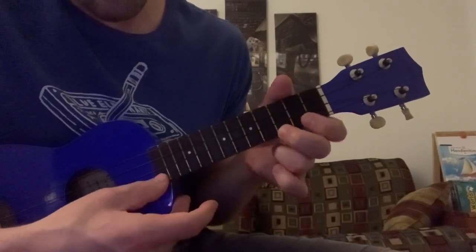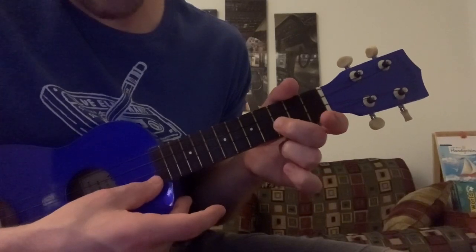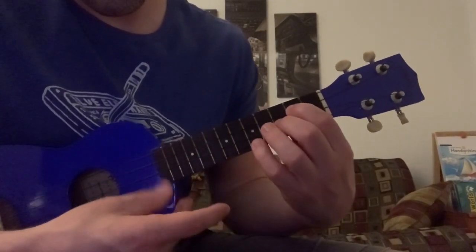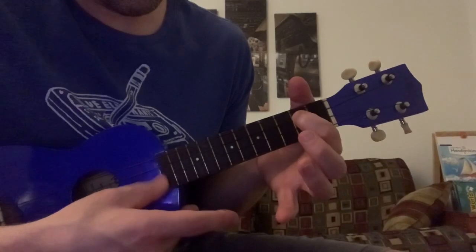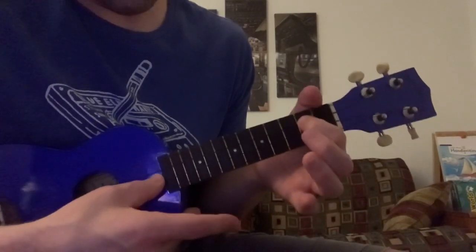Then we're going to walk it down to the third fret, second fret, open - on the second string. Then come over here to the second fret of the third string - so it's open, open, second fret of the third string.